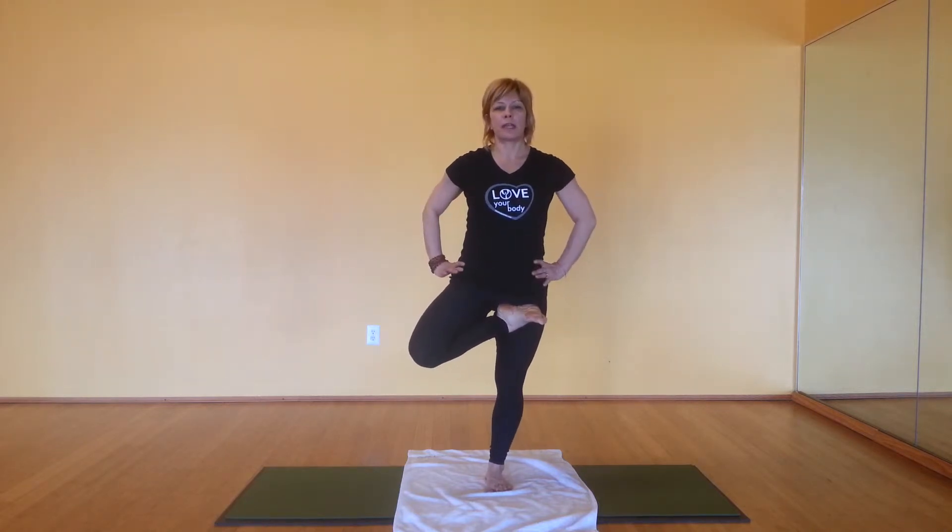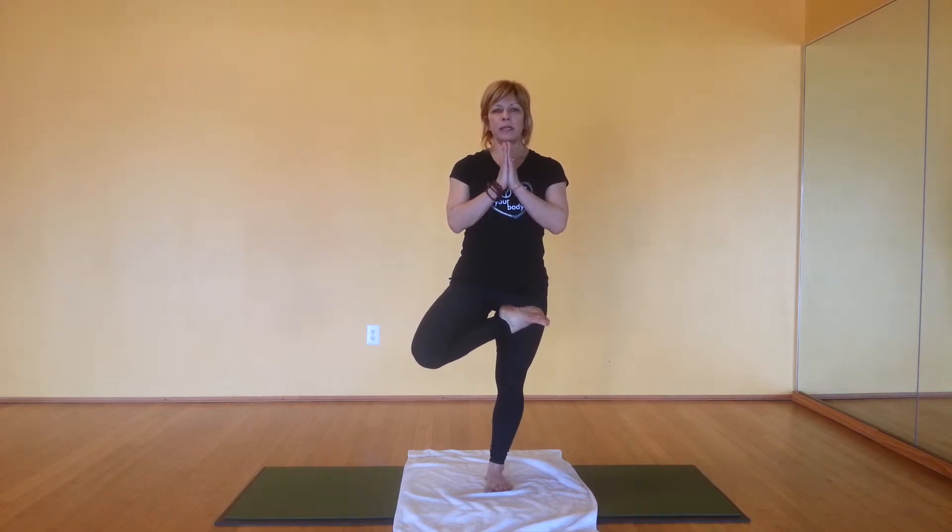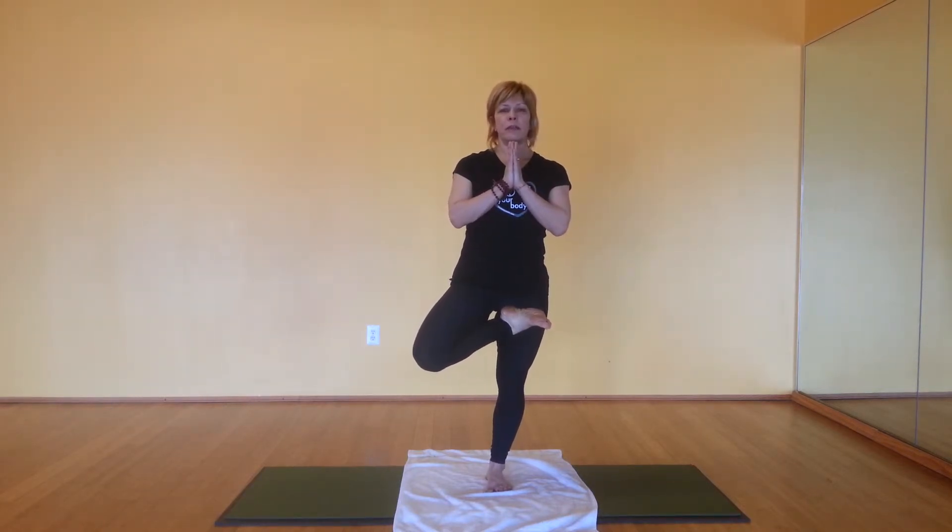Knee always pointing out. Engage the glutes. Bring your hands to heart center. And we begin with a deep inhale, lifting up through your sternum, and exhale, relaxing. Now press your palms firm together to help with balance. Gaze straight ahead, and then just start to deepen your breath.